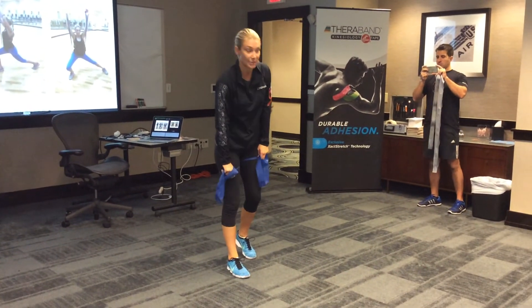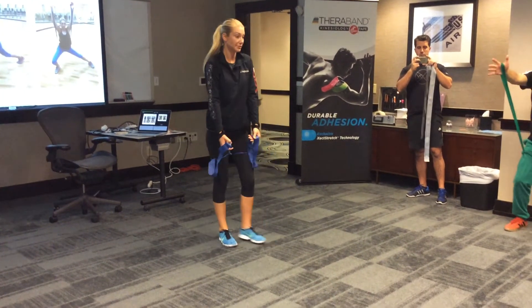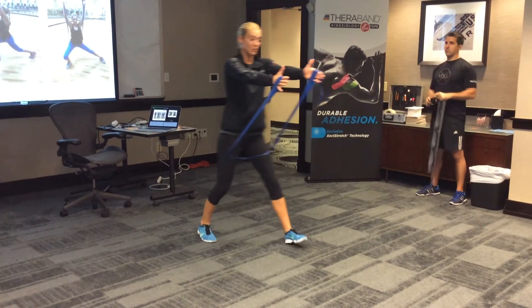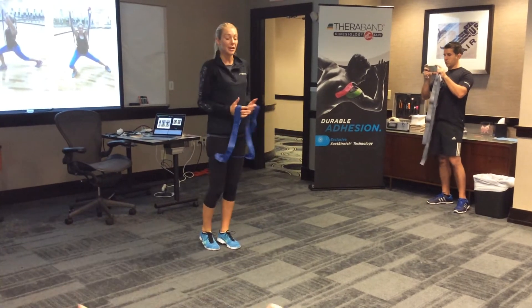Okay, go ahead and do that. Good. And to make that harder, you add resistance. You can just hold it out in front of you. Good.